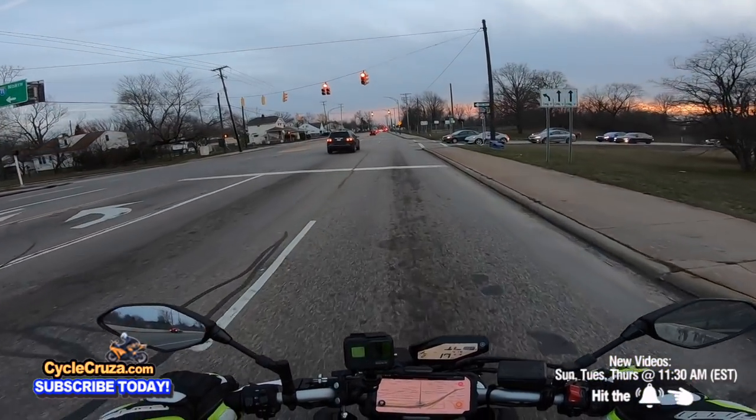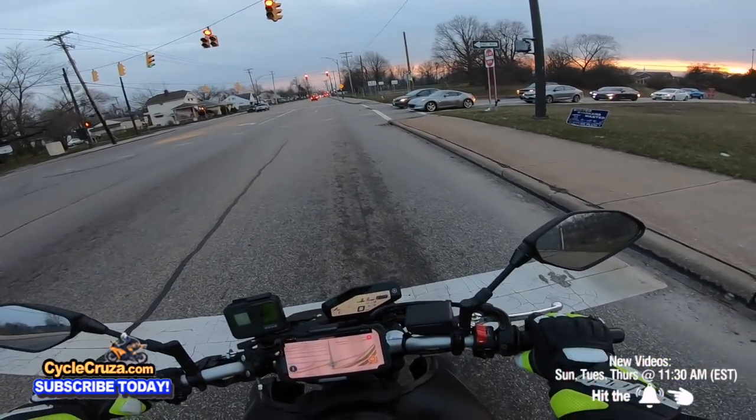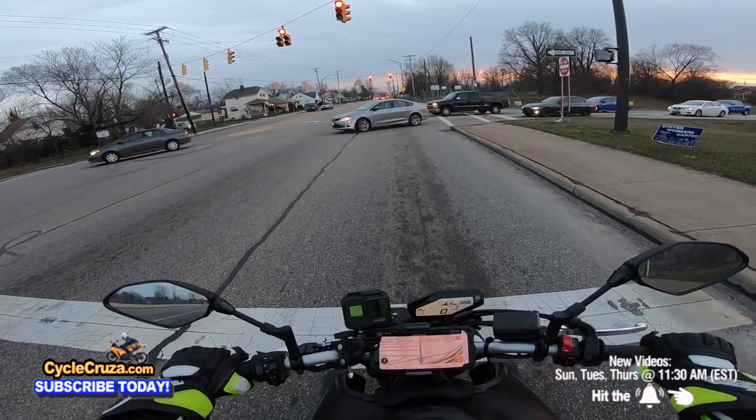That guy went through a red light — fool — and they got cameras here. That guy ran two red lights. That guy's a moron. They have cameras out here; he'll probably end up getting a ticket in the mail.